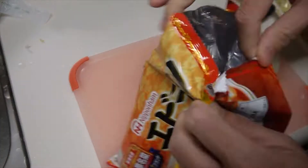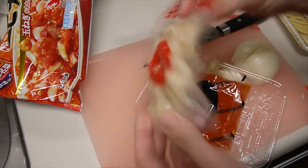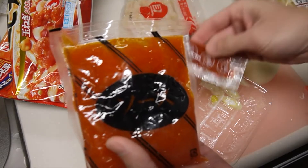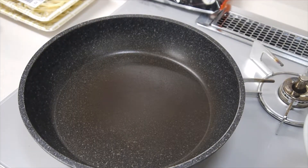What we need is only onion and green onion. First, chop the onions and green onion. Inside the pack, it has shrimp and sauce and also the chili sauce.